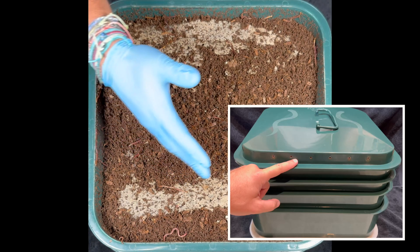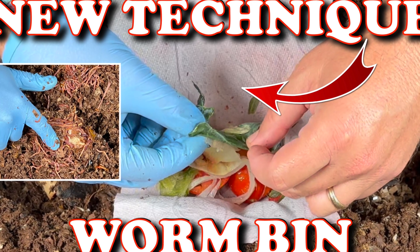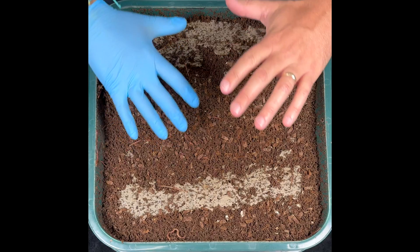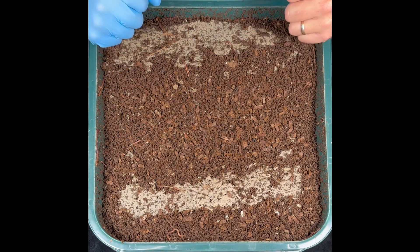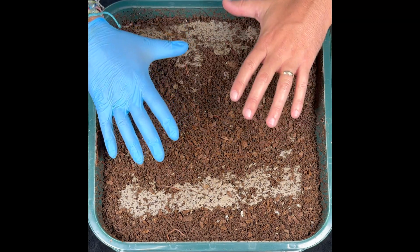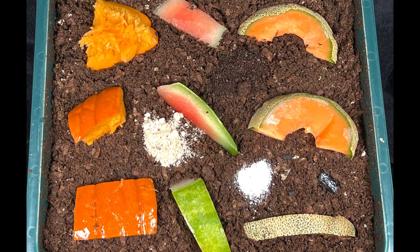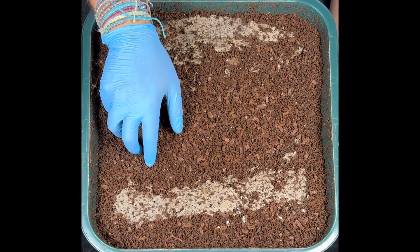We're here at the Vermi Hut indoor worm bin. The last time we were in here, we did a little experiment with whole paper towels to see if there's a good way to help the worms devour them quicker and get them turned into castings. We are also going to do a really awesome melon experiment, so stick around. Let's dig right in.